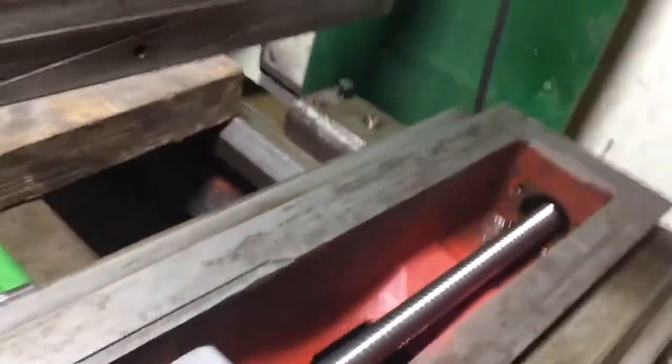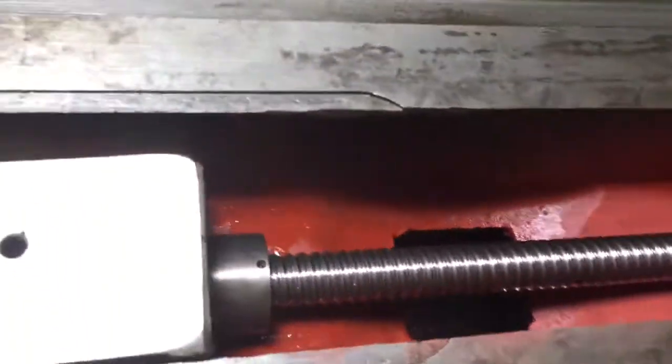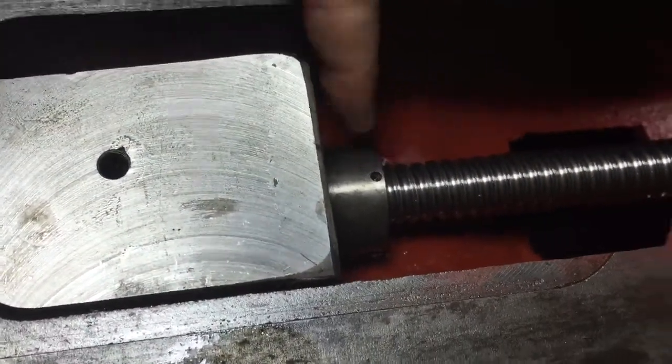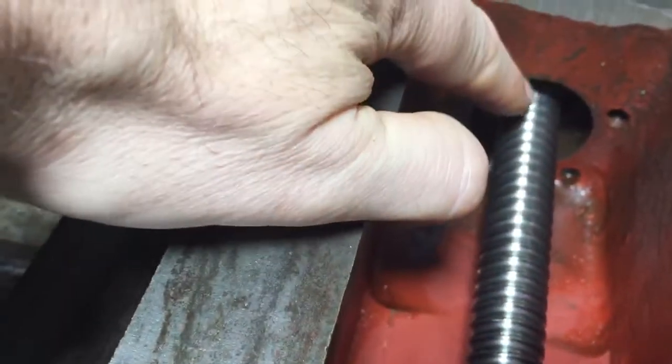The other thing that's been going on — if I can get down the back here — that bearing housing is now in backwards, but that's because the end of the ball screw nut, which has now been rotated, fits all the way up into there.